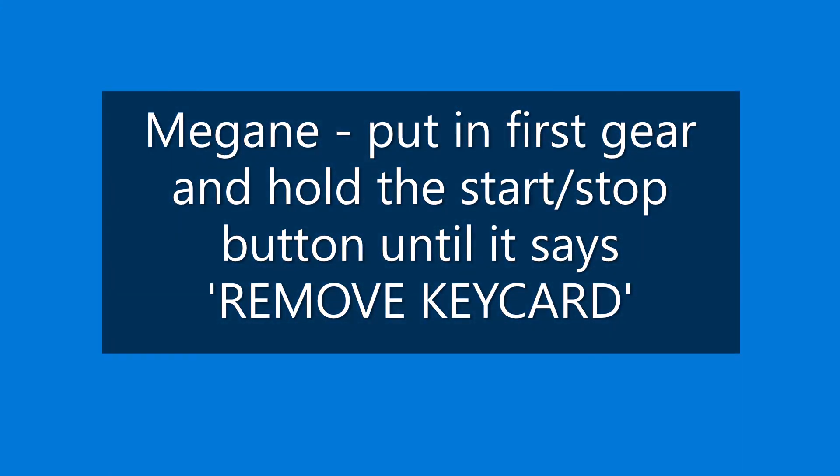With the Megane, put it into first gear, hold the start/stop button until it says 'remove card' and just leave it there.